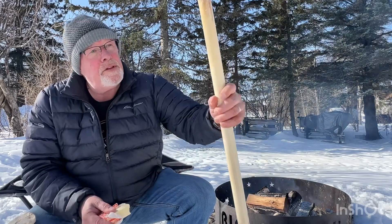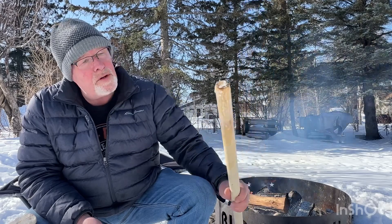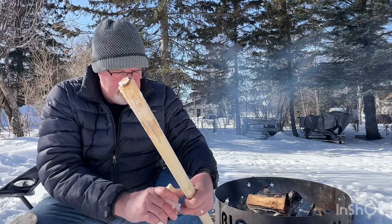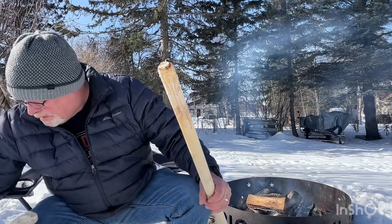All you do — I started with a dowel rod. This is pretty much brand new; I've only used it one time. I think this is an inch and a quarter dowel rod. I just kind of rounded the edges over, just so whenever you wrap your biscuit around it, it doesn't form a hole in the bottom.